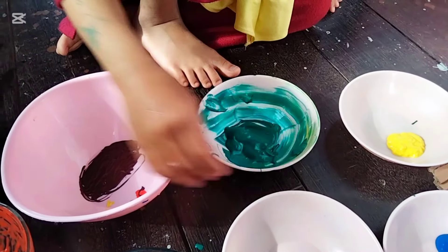Diaduk. Biru dengan kuning dicampur, jadinya warna hijau. Campur-campur semua kak! Tuh, warna apa itu kak? Hijau, hijau — kayak hijau gelap ya. Ada juga hijau muda. Itu warna apa tadi? Hijau. Itu dari warna biru dan kuning.